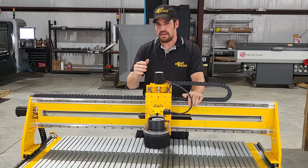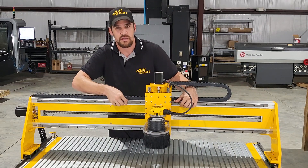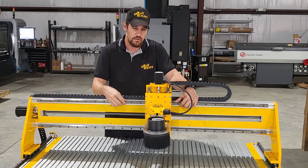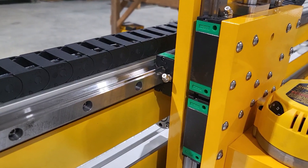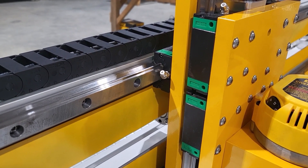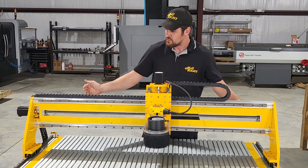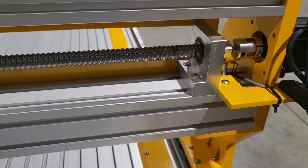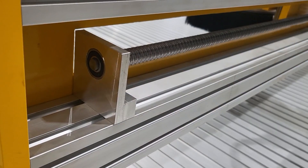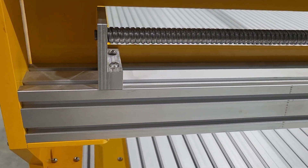Some of the big changes making this machine better than ever before are the larger linear profile rails. Before we had a 16 millimeter supported rail. Now we've got a 20 millimeter steel rail bolted directly to the super thick extrusion. From there we've got improved ball screw supports to reduce some of that wiggle you may have experienced before. As you're changing directions it's super stout — you can accelerate quickly with these improved ball screw supports with angular contact bearings.